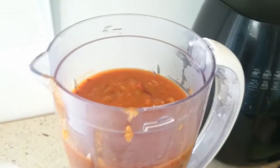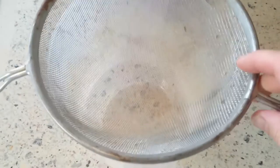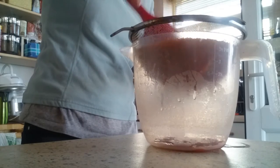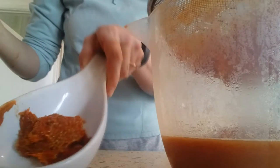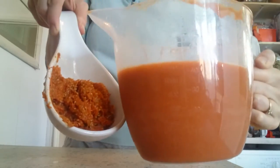Transfer it all to a blender and blend until it's as smooth as possible. Then grab a large bowl and place a sieve on top. Sieve all of the tomato sauce because we don't want any seeds or skin. It will take a while — just be patient and gently press down, discarding the pulp. Keep repeating until you've sieved it all. I got about 1200 mils out of it.